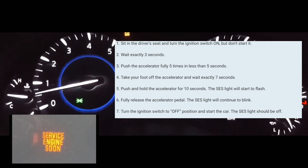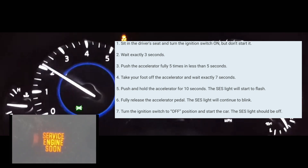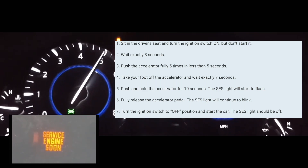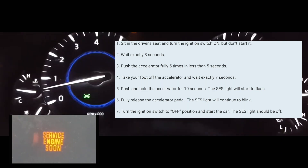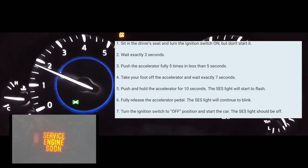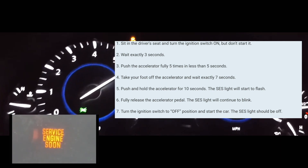At that point you're going to count to three — count three seconds. After three seconds, you're going to push on the accelerator pedal five times within five seconds. It really doesn't matter how fast you do it, you just have to do it five times within five seconds. Then take your foot off the accelerator and wait seven seconds.